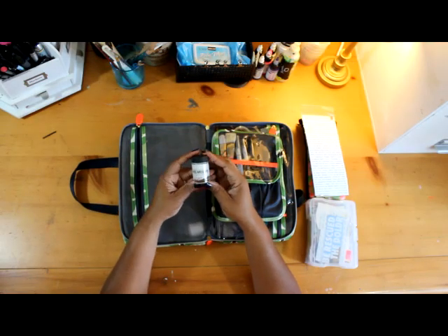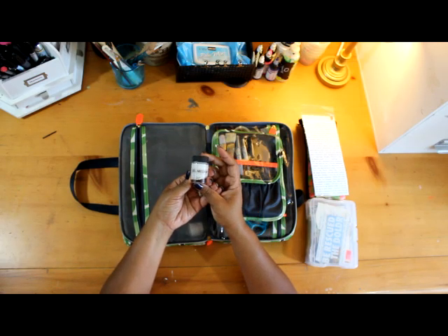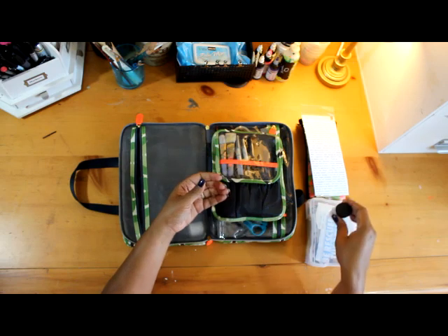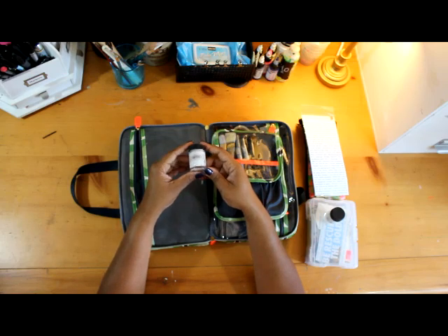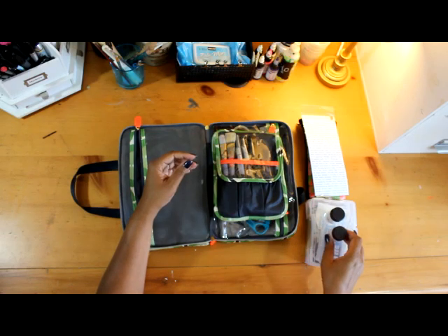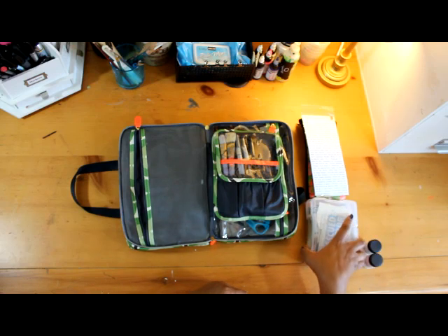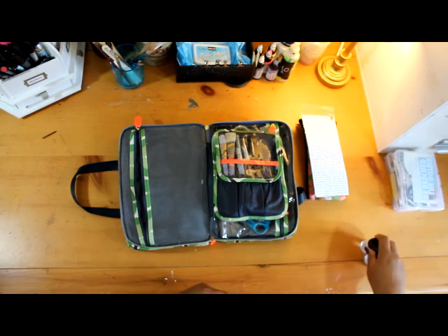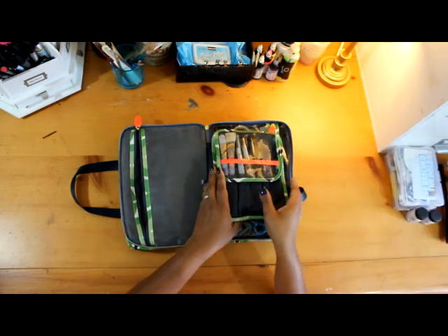I also like to carry some gel medium, which I use to adhere any of my letters or little magazine strips to my pages — it's like glue. And then white gesso, which I love. I use that primarily to start my pages off, and also when I color the pages and they get really dark. If I need to create a white space so I can write something and you can actually see the letters, that's when the gesso comes in.